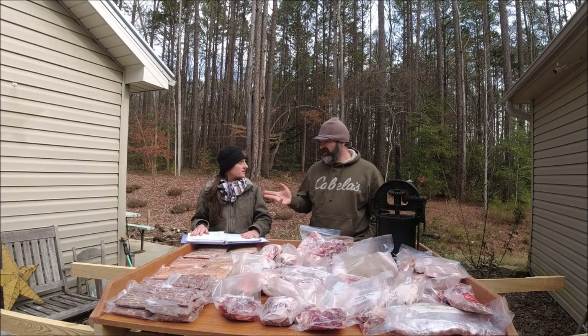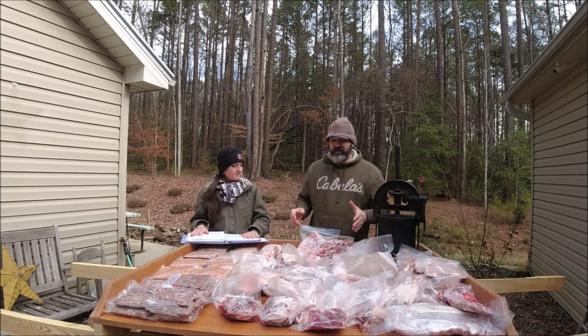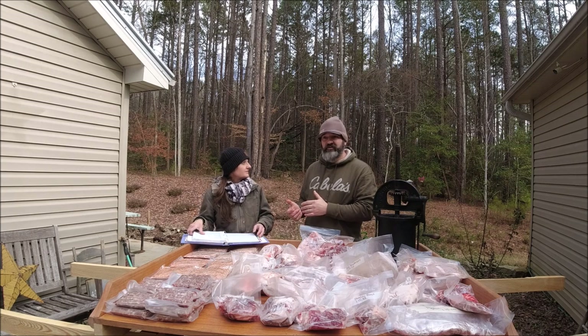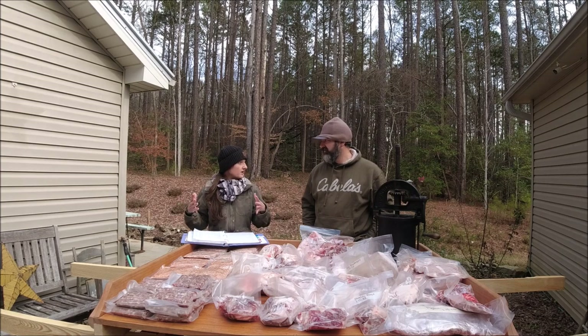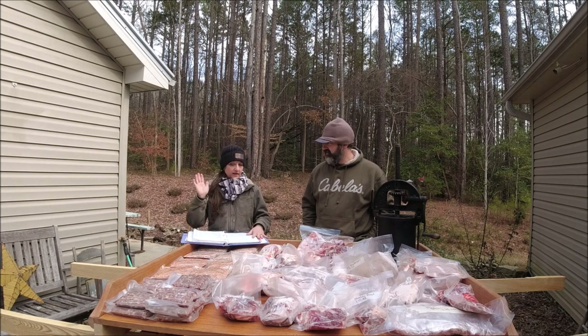We don't cut all large roasts because we're a small family and don't need a five-pound roast for every meal. We break down shoulders and hams to get anywhere from about a pound for just the two of us, a little more for three of us, and bigger if we want to eat on it for several days. We generally keep a couple larger ones in case we have family over. Our sausages were done half and half this time.